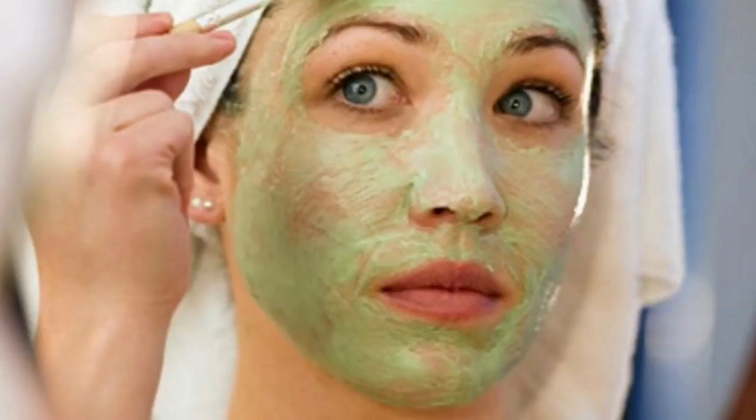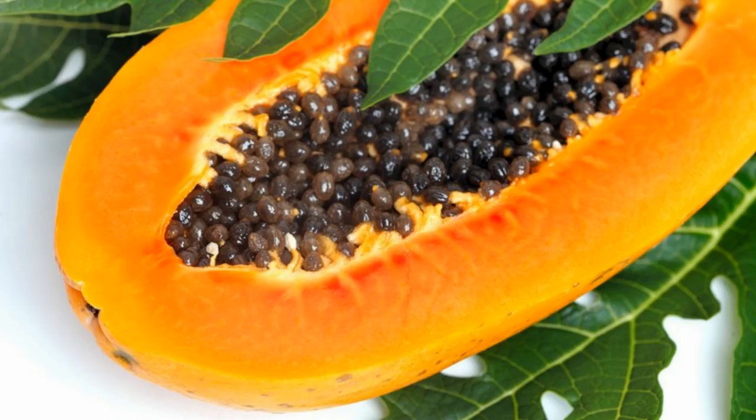Brown Sugar and Aloe Vera Treatment for Skin Lightening. Brown sugar can be an excellent homemade scrub that will exfoliate the skin for a smoother and radiant complexion. Take 2 teaspoonfuls of brown sugar and add 2 teaspoonfuls of aloe vera gel. You may increase the quantity if required. In fact, this can also be a very good scrub for the body.